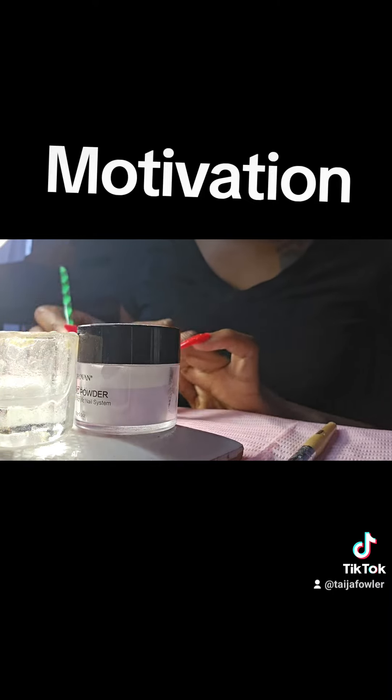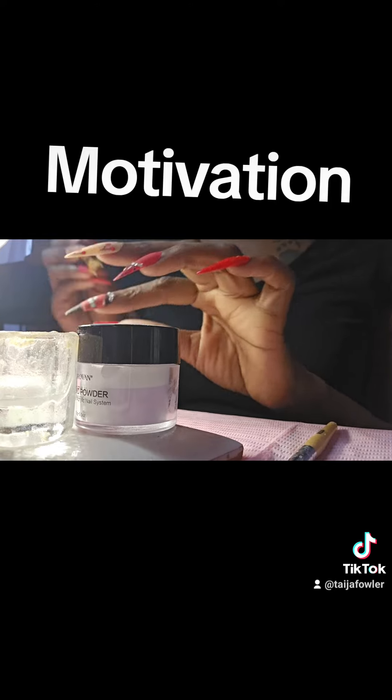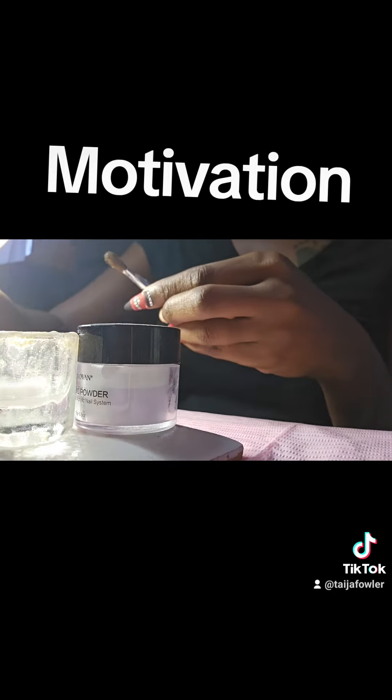I have not sold acrylic press-on nails before because I'm not yet ready to sell press-on nails as an acrylic. But I'm getting there — thank you.